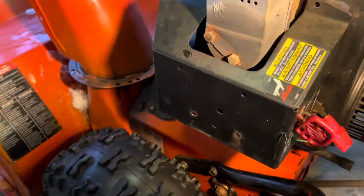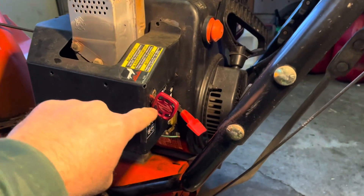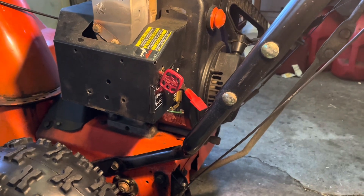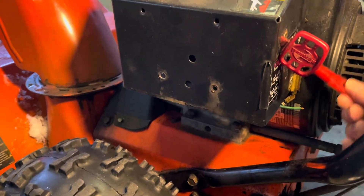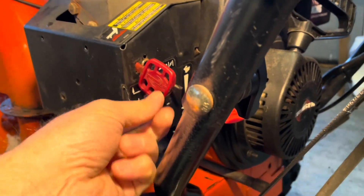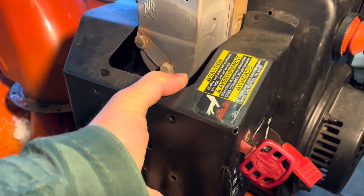There are a couple of other videos on this but none of them had the safety switch and safety key like mine. Basically, there are two ways the engine shuts off. One way is by grounding the engine — when you push down the throttle it makes a connection and a wire grounds the coil, which turns it off.